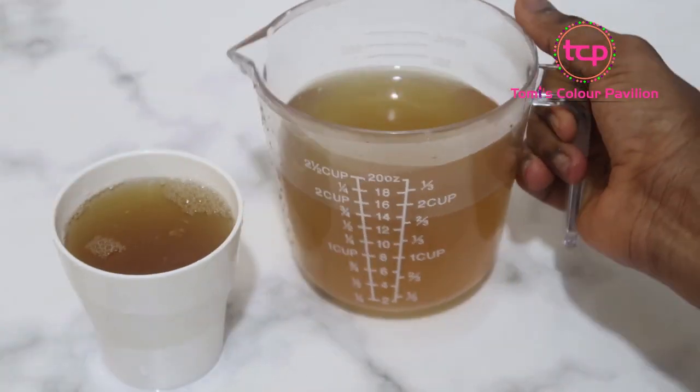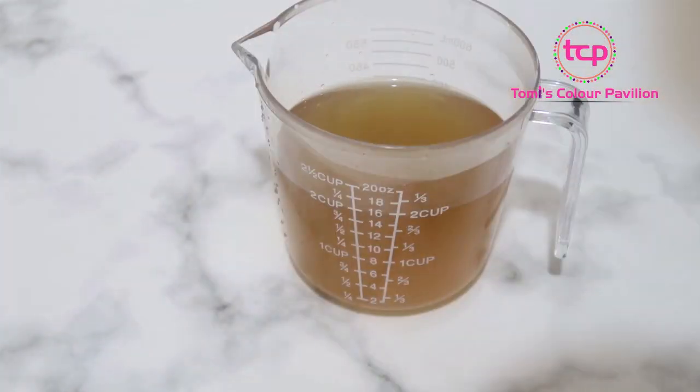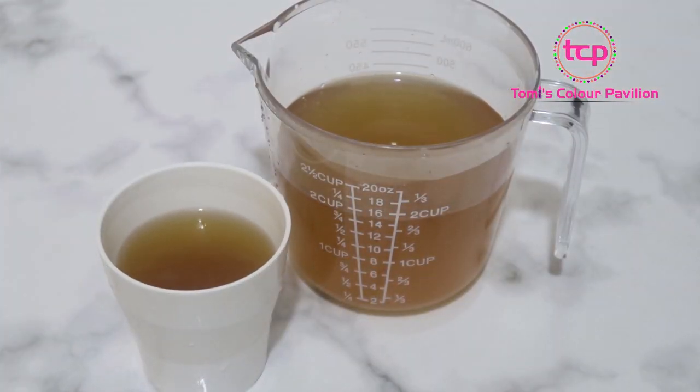Let it still be slightly warm while you drink. Taking this first thing in the morning — before you consume anything else — this should be the first thing you take. You'll see how it's going to help clear your gut, reduce bloating and flatulence, and make your gut very healthy.